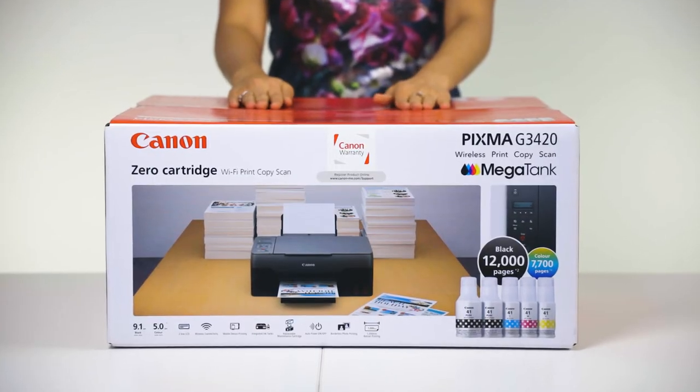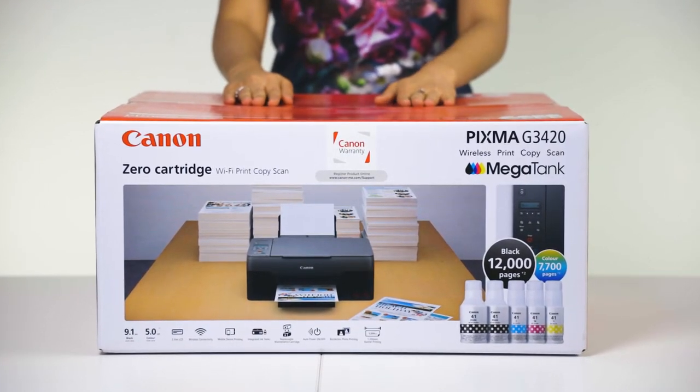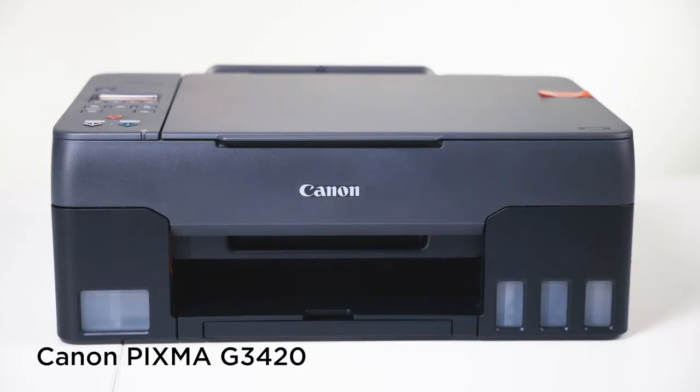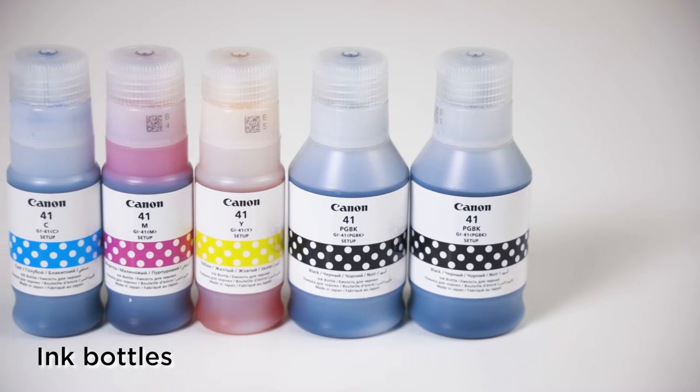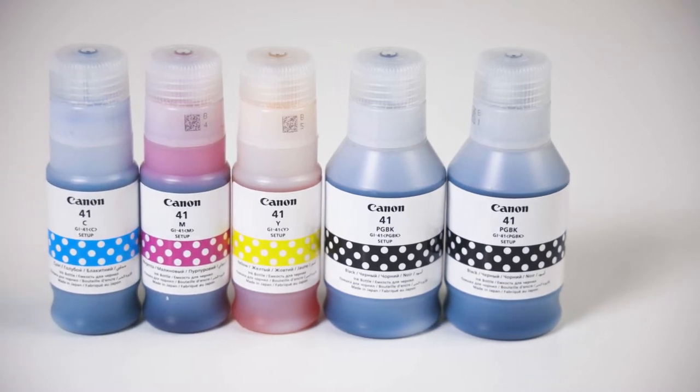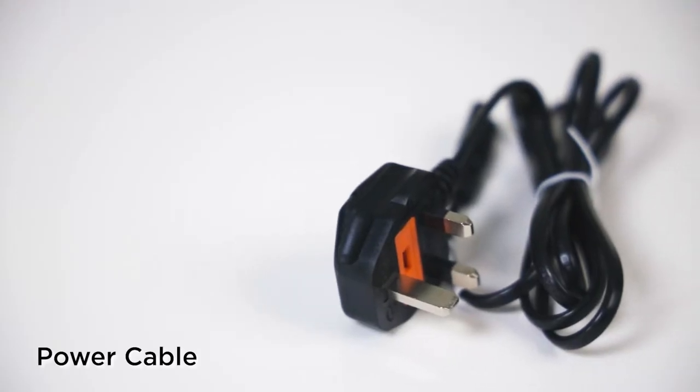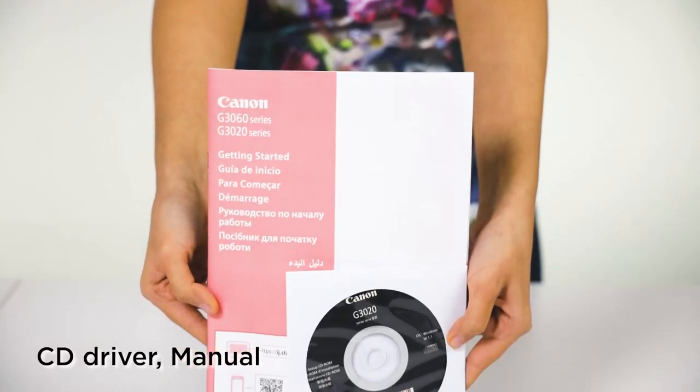When you purchase a Canon Pixma G3420, you find the following items inside the box: a printer, ink bottles — one of each color and two black inks, two print heads for black and color, a power cable, and a CD driver and manual.